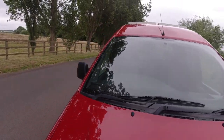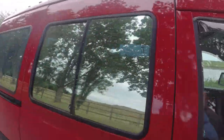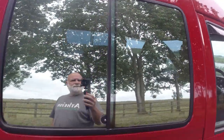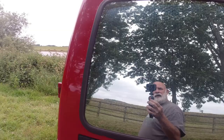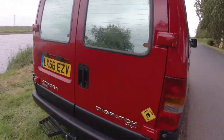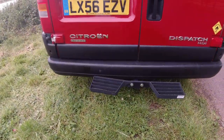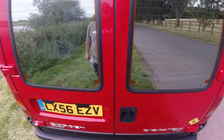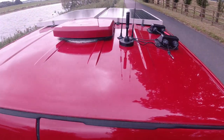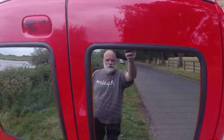Privacy glass has been professionally fitted, and it works really well. Got the rear step, and it has Wi-Fi antennas and the TV aerial area on the roof.